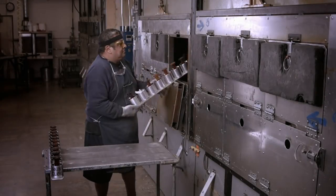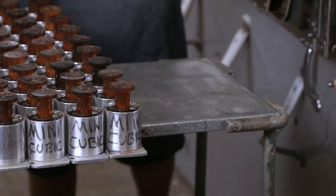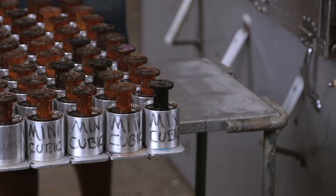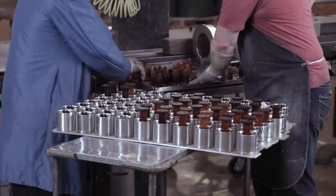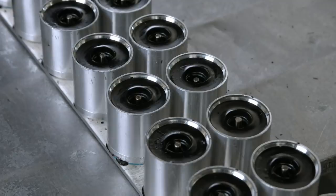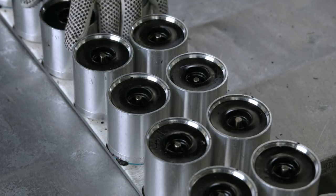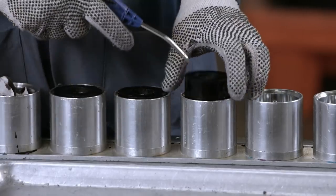The baking process also ensures that any bubbles in the polyurethane rise and are diffused, leaving a solid mass with no weak spots. The pins are removed from the moulds, and it's then on to the next station, where a blast of compressed air around the wheels pops them out of the moulds.